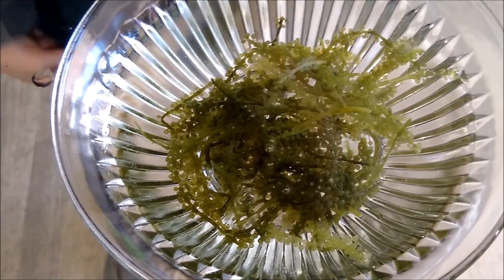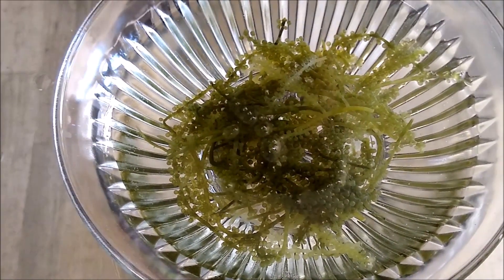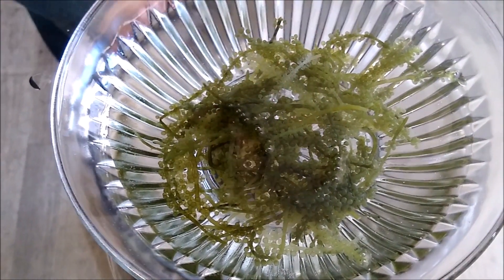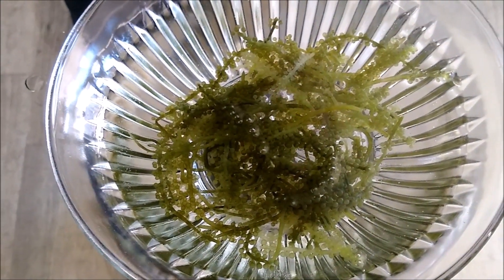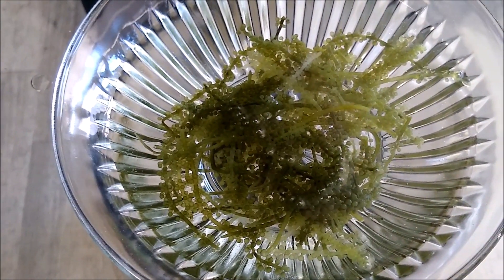Oh my god! Look at it moving! Look at it! It's like squid slowly moving, and out of its bumpy, bumpy shape! It's moving! It's so cold!